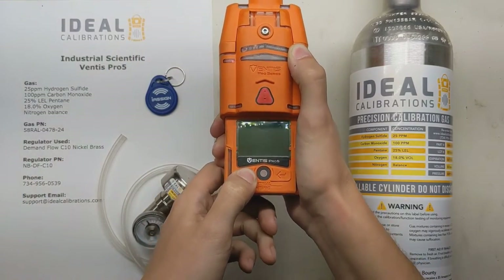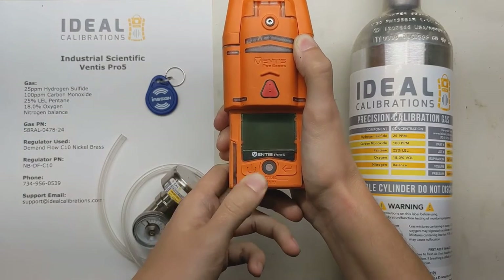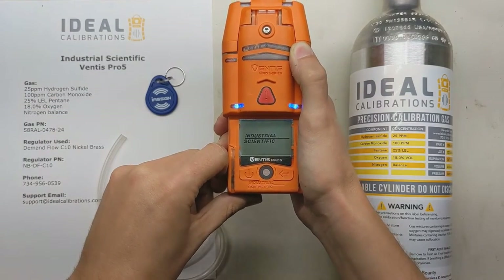Press and hold the button on the left — just the power button — wait until it vibrates, and then let go, and it'll go into startup mode.